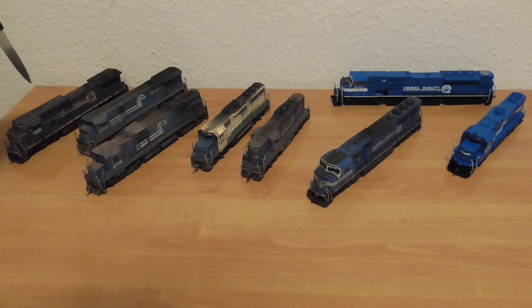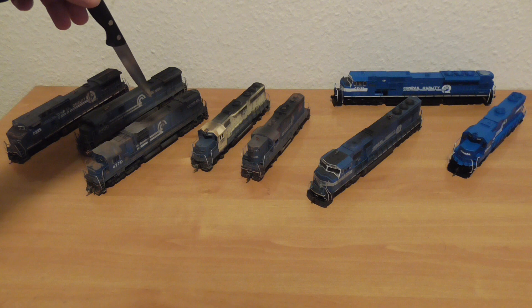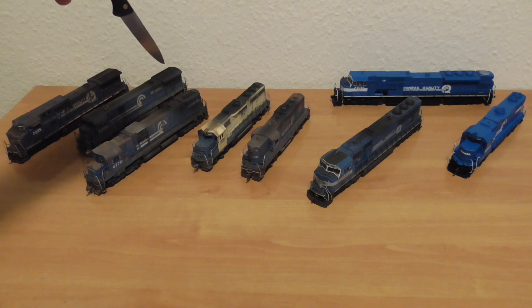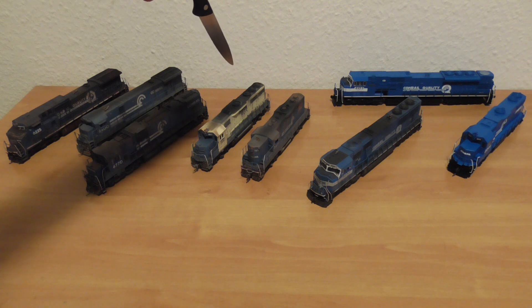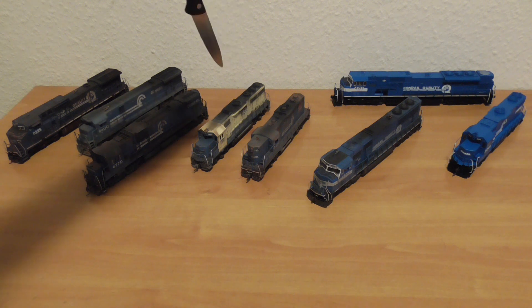In these I've installed Tsunami Sound. These Atlas and Broadway Limited have Tsunami Sound 2. These both I have from factory with Tsunami Sound, and I put in a CMOS speaker. In this ex-Conrail GP40-2 I put in an ESU LokSound decoder.